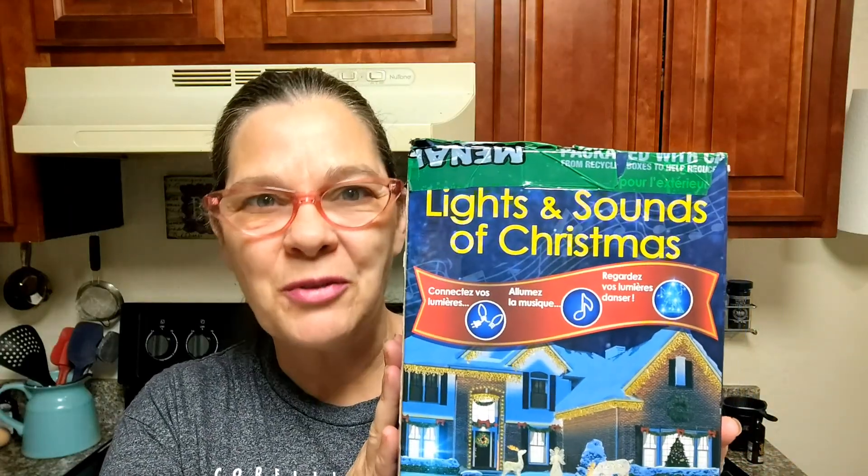Hey there, I'm Charlotte, the Gulf Coast Granny, and today I got a box of Christmas magic delivered to me. Check out the Lights and Sounds of Christmas.